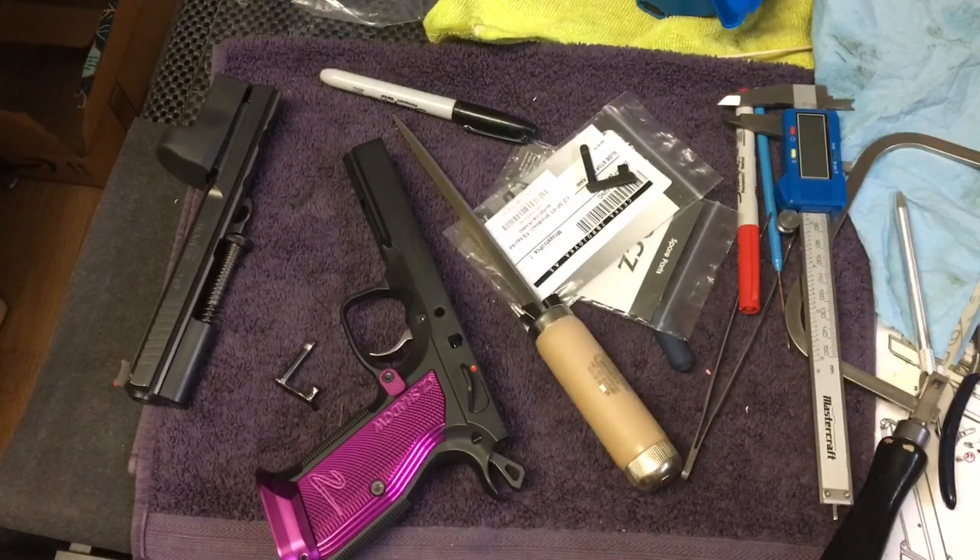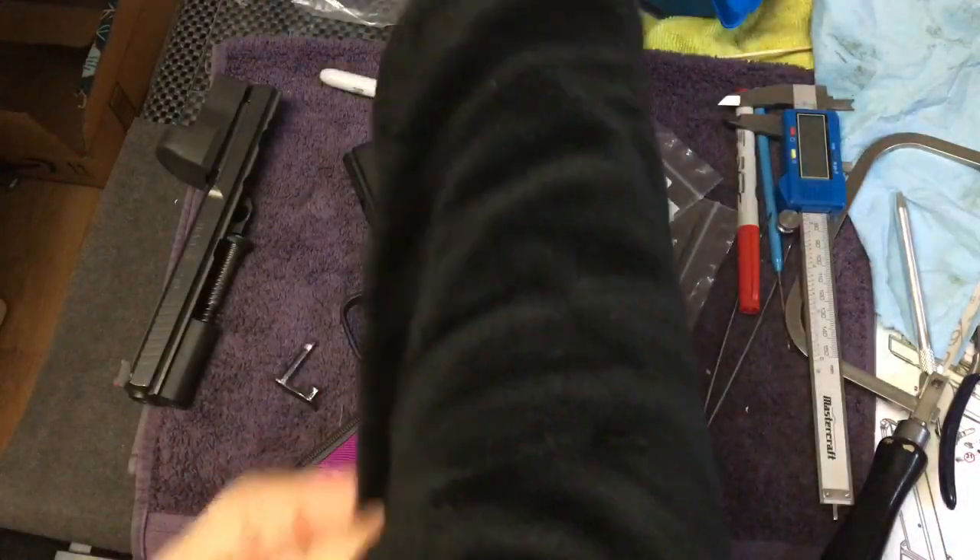Hey everyone, CZ Fangirl here, back with another episode of bathrobe gunsmithing. Yeah, I kid you not, I am actually in my bathrobe.